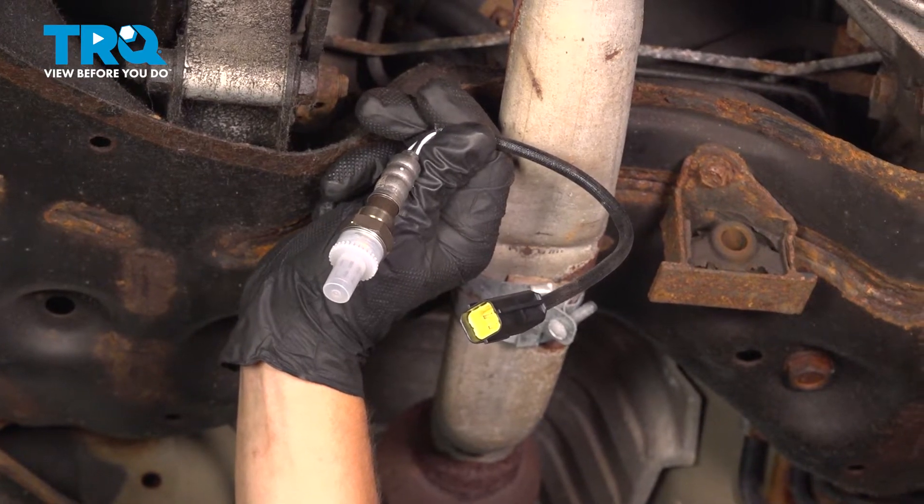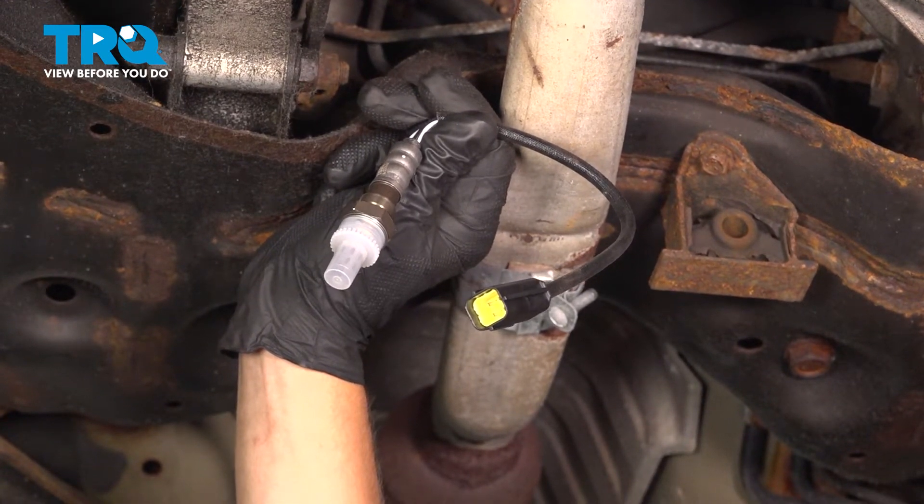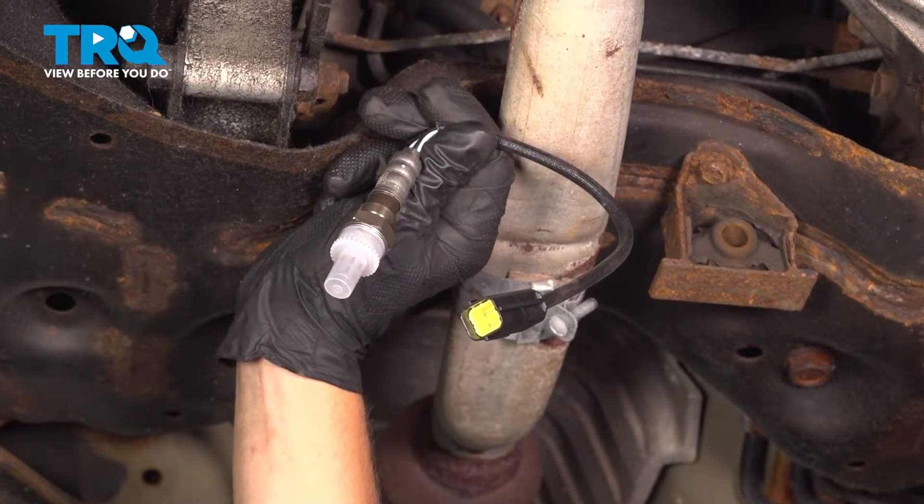In this video, we're going to show you how to replace the downstream O2 sensor in your Nissan Altima, located in the middle of your exhaust.